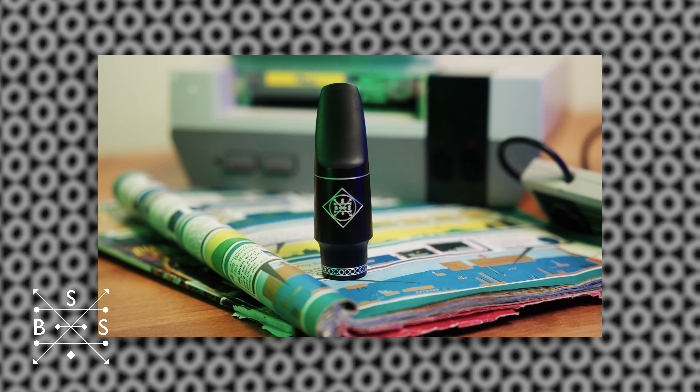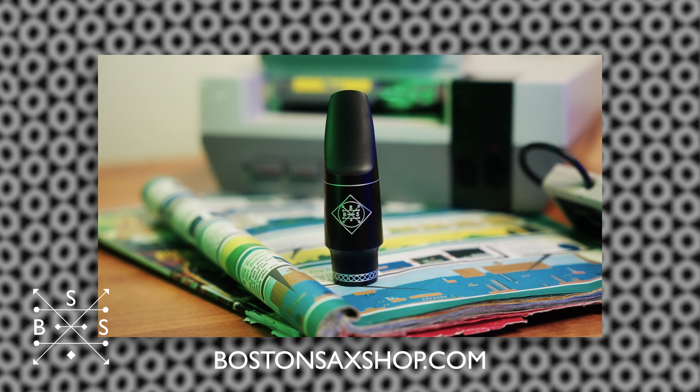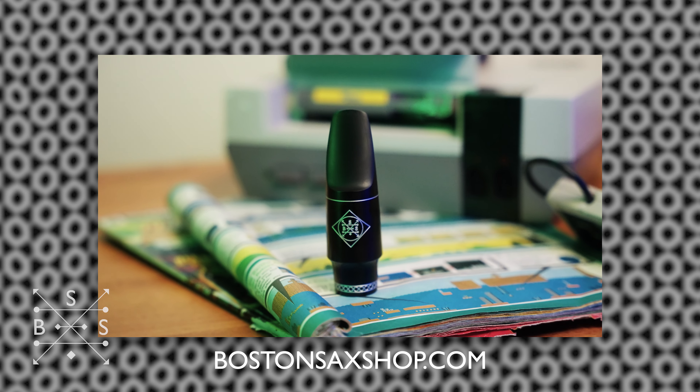For more information on this mouthpiece and other Boston Sax Shop products, please visit bostonsaxshop.com.